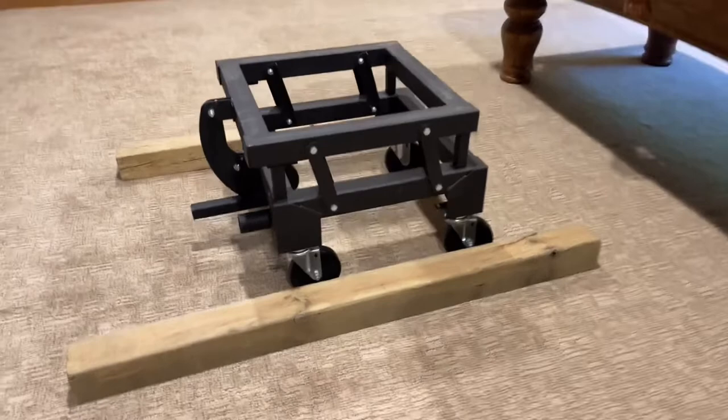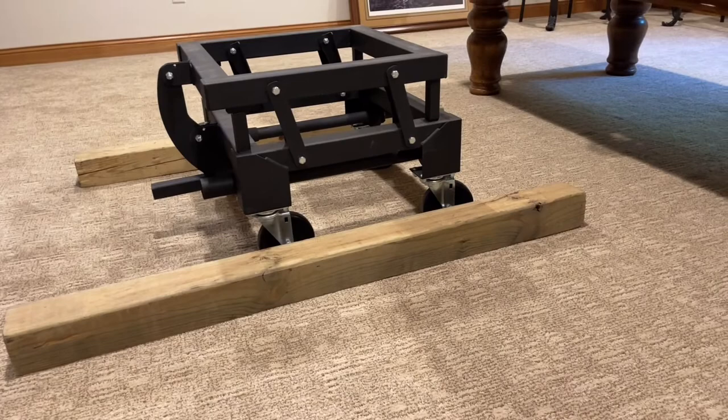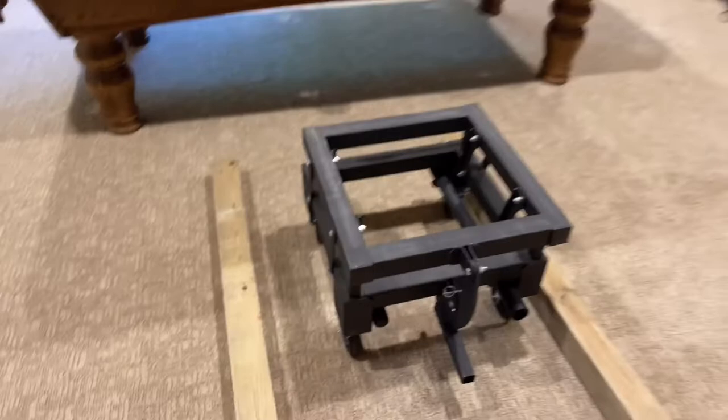So somewhere in the $300 to $400 range, you should be able to buy one of these. Do it yourself, or maybe you can rent one. But this is the cat's meow — this is what you need to move a pool table without disassembly. It's easy, it's got nice big wheels on it, and it moved well over this padded carpet. That's what you need. I hope this video helps in your efforts to move a pool table. Thanks for watching.